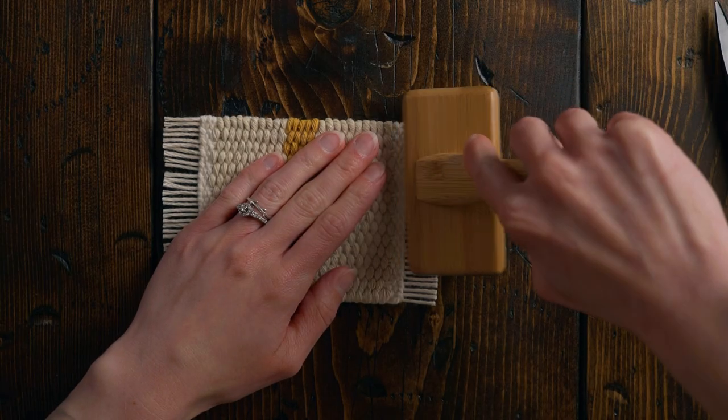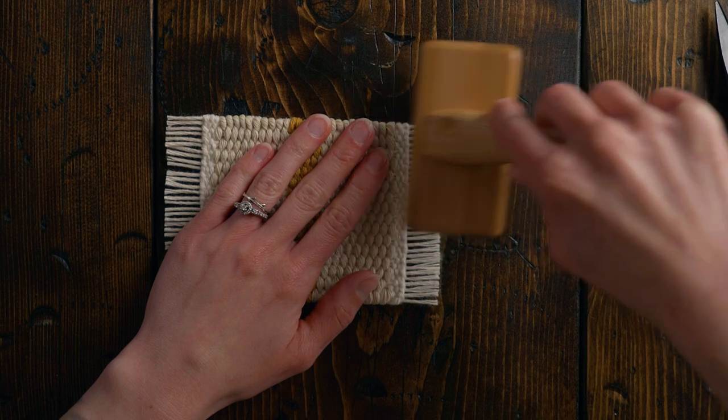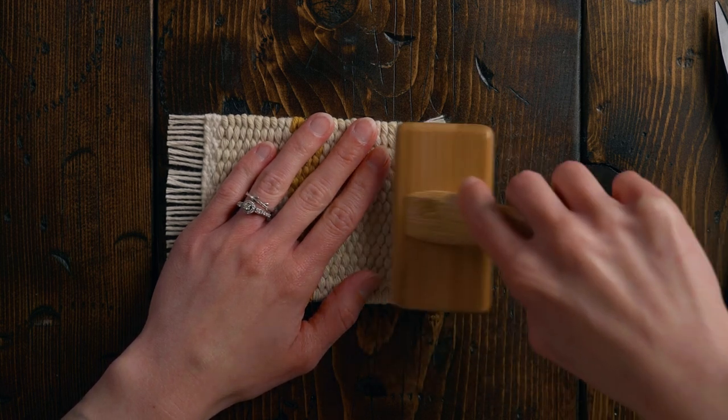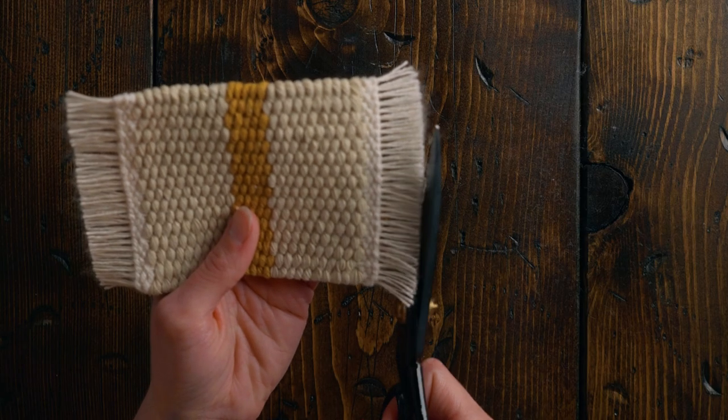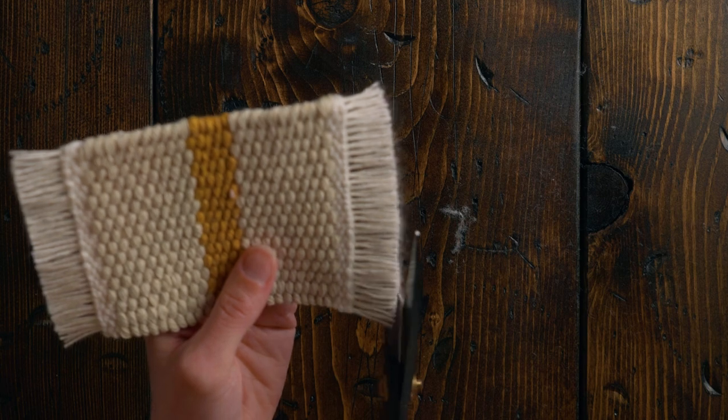If you used a plied warp string like I did, you can take a rope brush, cap brush, or comb and just comb out those warp strings so they unravel — this gives a fuller-looking tassel and that true mug rug look on the ends. That created quite a bit of fuzz on the very end, so I'm just going to go ahead and trim off that little bit of fuzz. Watch this video next for a slightly more complex coaster tutorial.